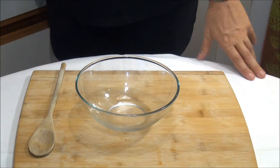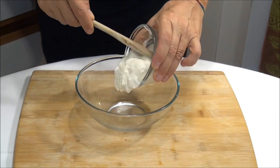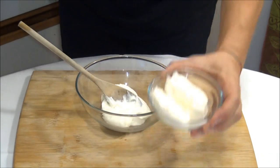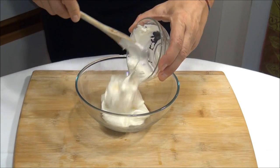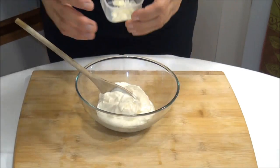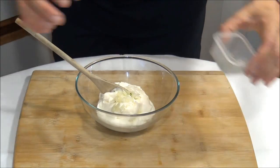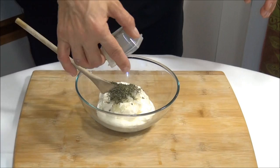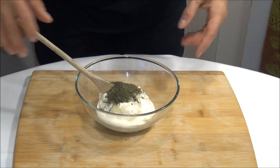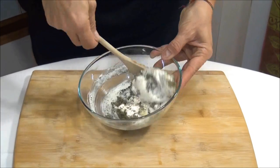Let's start to make this dip. We start with the sour cream, one cup of mayo, then we add the chopped onion, the dry parsley, and the dry dill. Let's mix all these ingredients together.